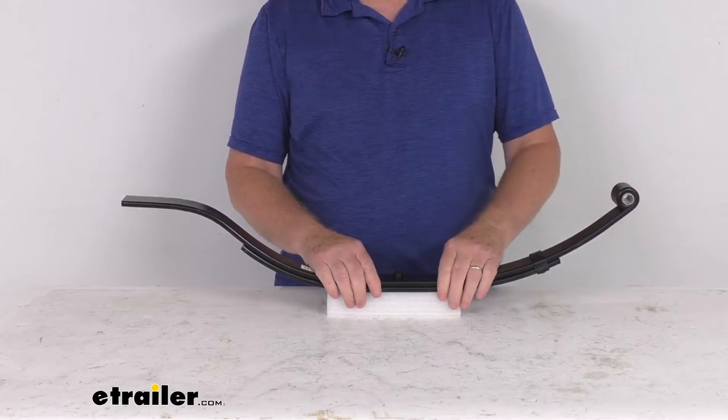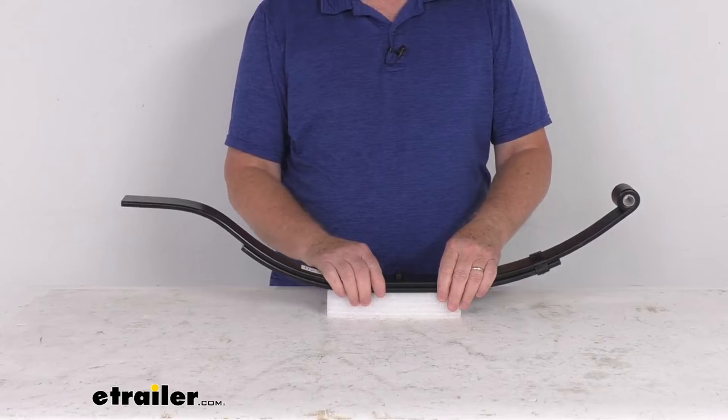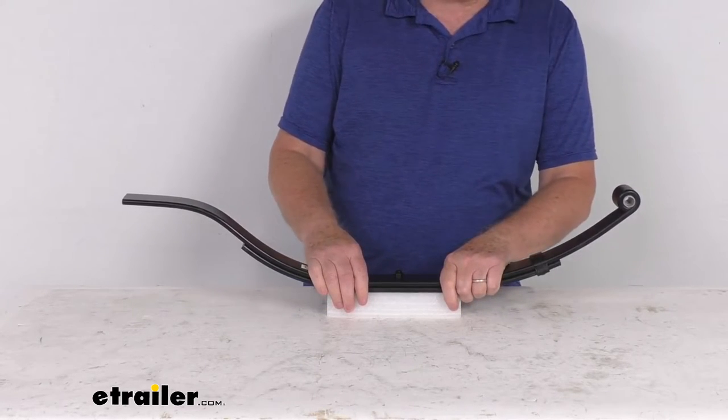This is for a quantity of one leaf spring. The number of leaves is two. Spring capacity on this is 900 pounds. The axle capacity this works on is 1800 pounds.